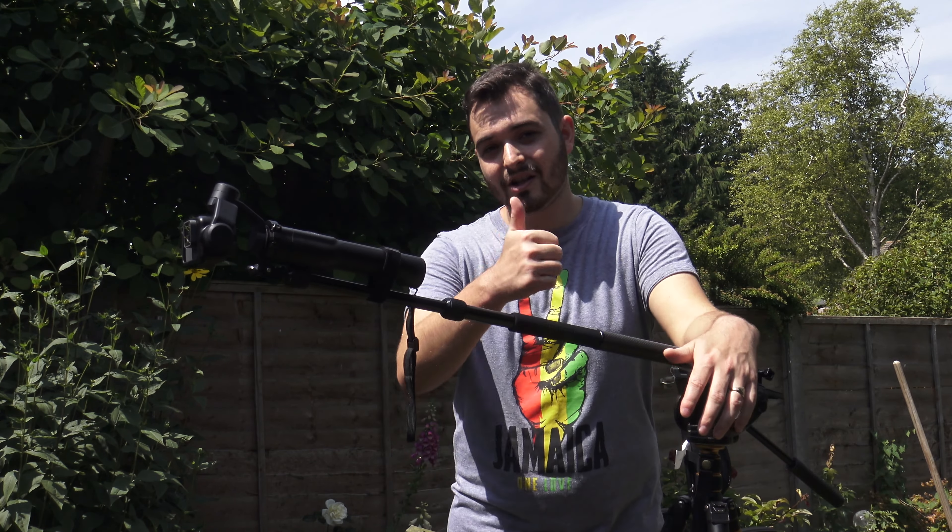If you've liked this video please like and subscribe to the channel if you haven't already. If you want more GoPro videos hit that thumbs up button and leave a comment below saying you want more GoPro stuff. I just got the Karma Grip and I've got a few other videos coming out surrounding the Karma Grip. Take care of yourselves and I'll see you in the next one.